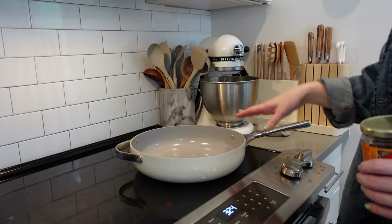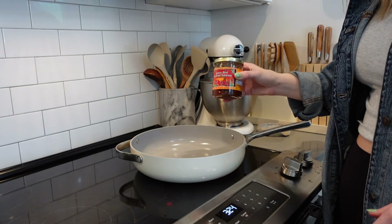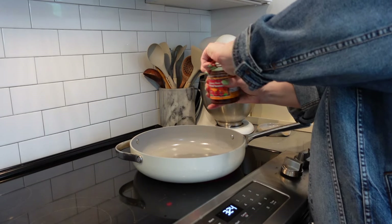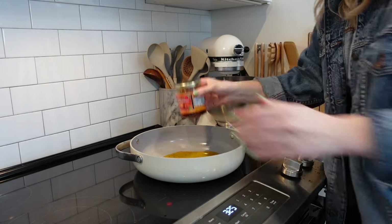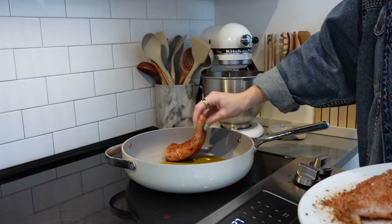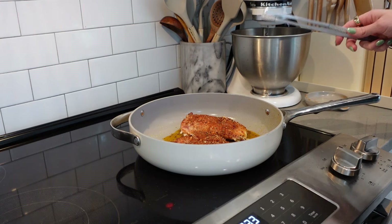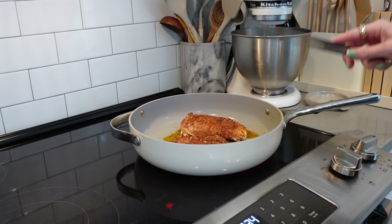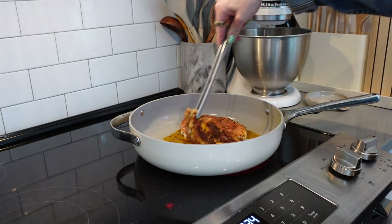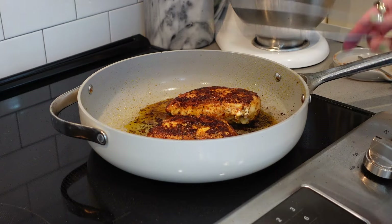Now we're going to heat some oil in a skillet and cook the chicken up. I'm heating this big skillet over medium heat — you'll need a decently sized skillet to fit the pasta later. I'm using the oil from the jar of sun-dried tomatoes instead of regular olive oil to reduce waste, but you could use two tablespoons of regular olive oil. I cooked the chicken five minutes on the first side, then flipped and cooked for another five to seven minutes, using a meat thermometer to check doneness since it depends on how thick your chicken is.